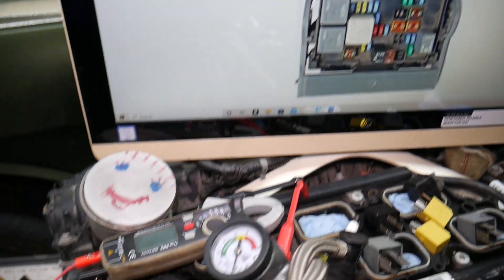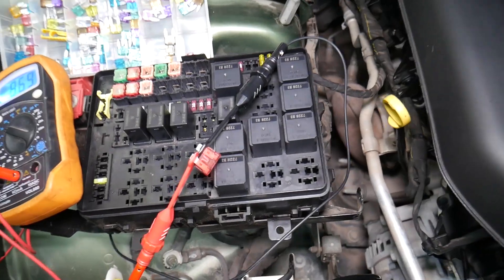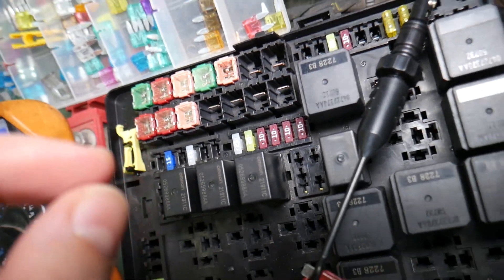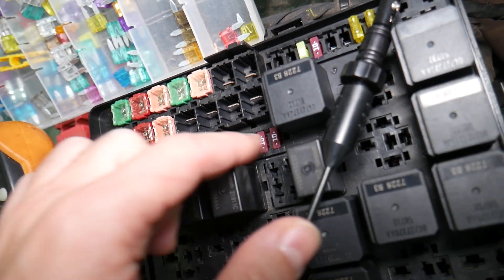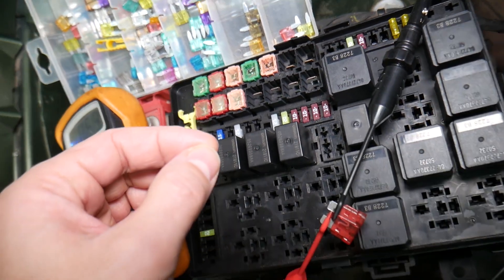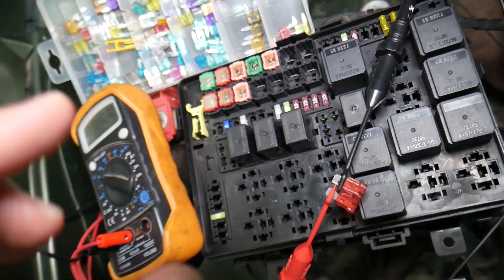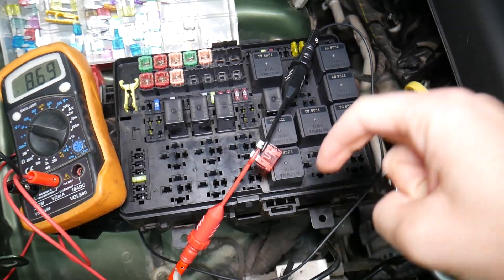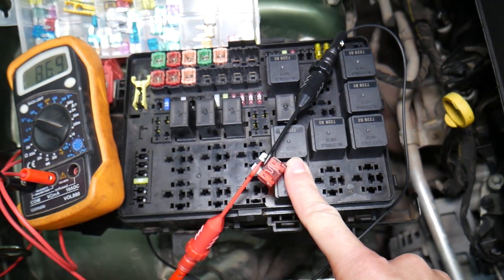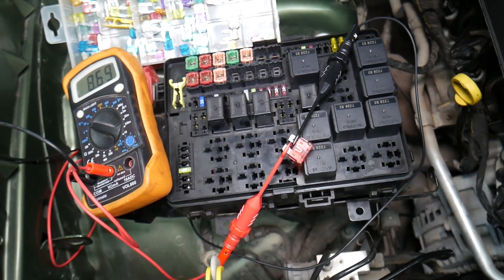Before we continue, let's explain why it's always a good idea to test fuses and relays. Often you may think you have a good fuse, but it could actually be bad — sometimes it's really hard to tell just by looking. You have different kinds of fuses, and if you assume it's good when it's actually bad, you may end up spending time and money on parts and repairs you don't need. Always test fuses; it only takes a few seconds. We'll put a link to a video that teaches you how to test fuses and relays.